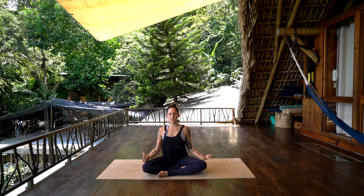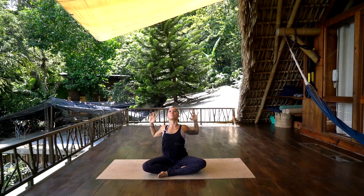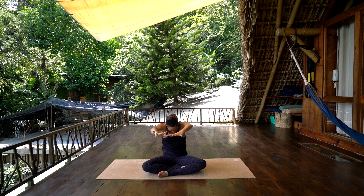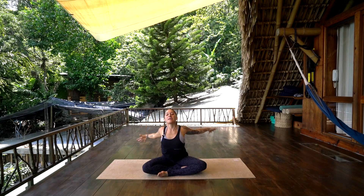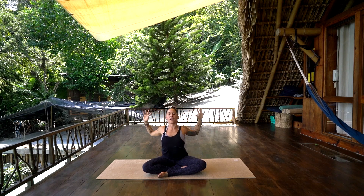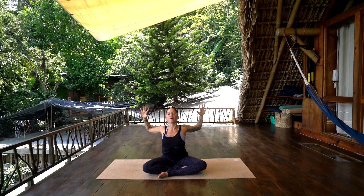Take an inhale, reach the arms up, open the eyes. And exhale, bend the elbows, open the heart space. Inhale, stretch the arms forward like you're holding a giant beach ball, palms together. Exhale, bend the elbows, open the heart space like you're waking up in the morning. Inhale, reach forward, sweep back. Exhale, open the chest, open the elbows. Last one — inhale, reach forward, round the upper back, chin to chest. Exhale, open the elbows, open the heart. Come back to neutral, hands on the knees, sitting up nice and tall.